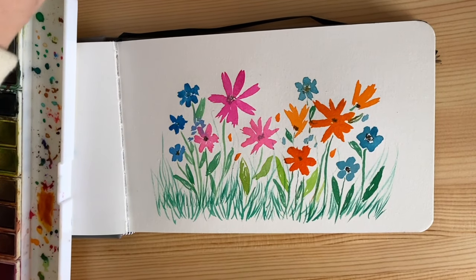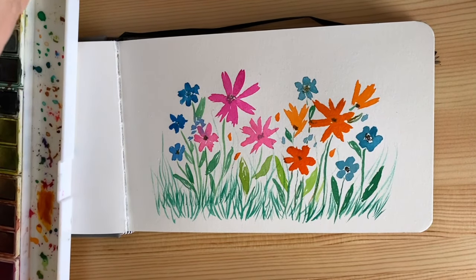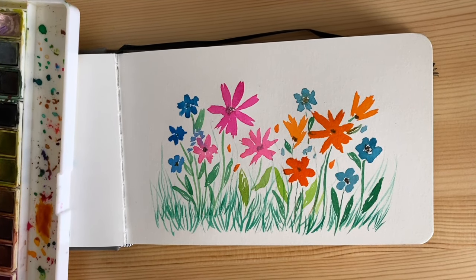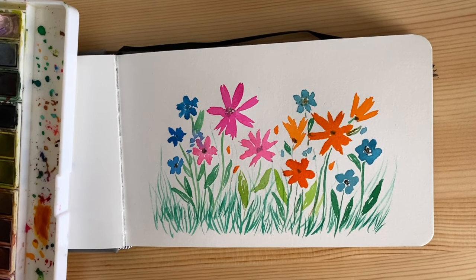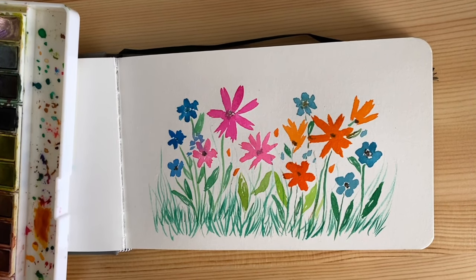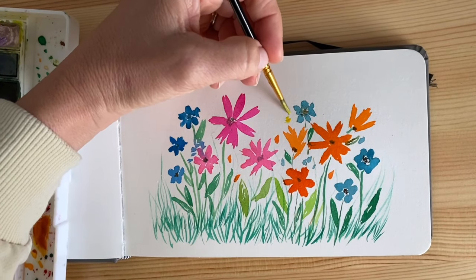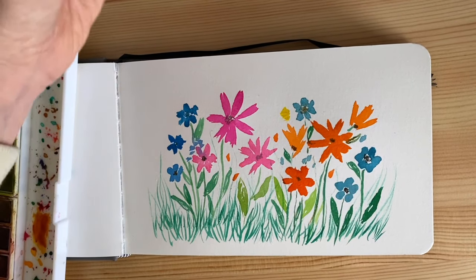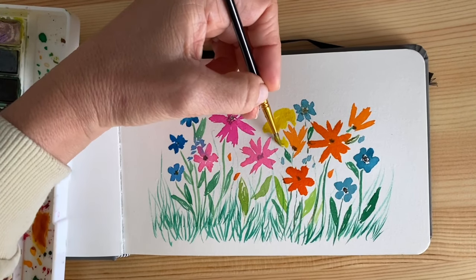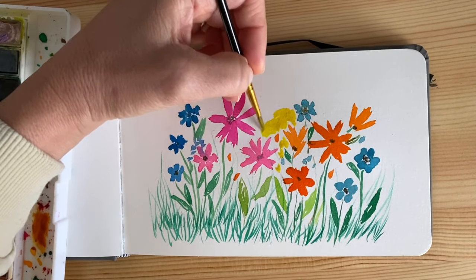Now I want to add some yellow in the background just to light up the picture. But if you want, you can use blue instead, depending on the feeling you want from your painting. I'm going to wet the brush again — triple dip: water, color, and then back in the water — and I'm going to fill some of the spaces with yellow.